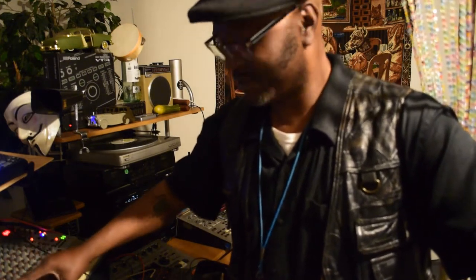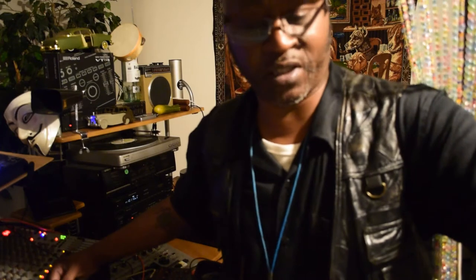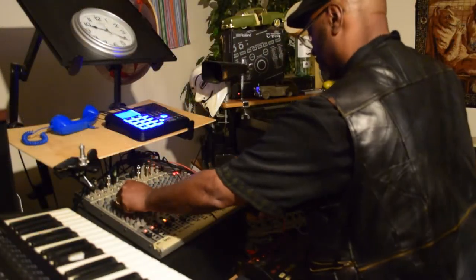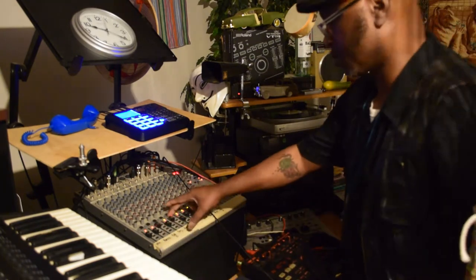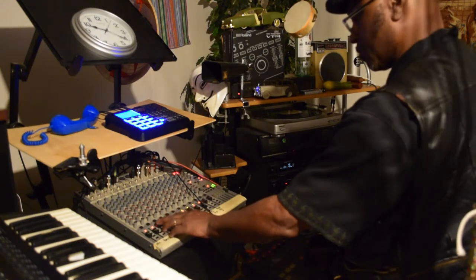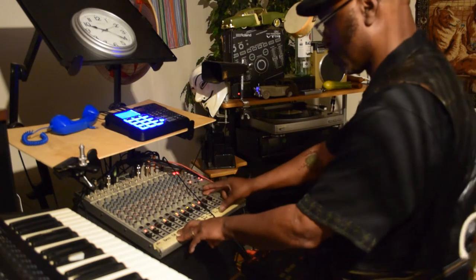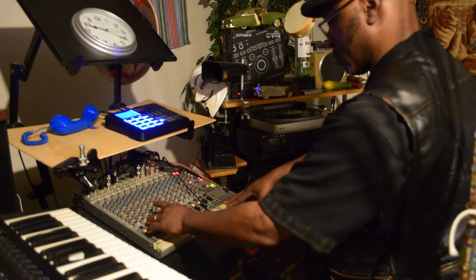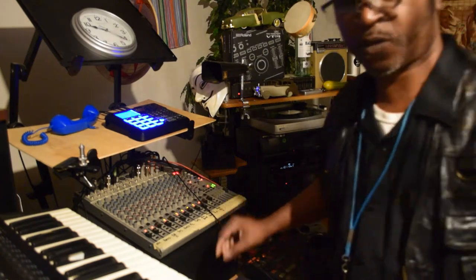I'm only doing this to bring out the fact that even though this stuff came out like 20 years ago or something like that, maybe more, a lot of times it's not about how old it is — it's just about how well you know how to work it.